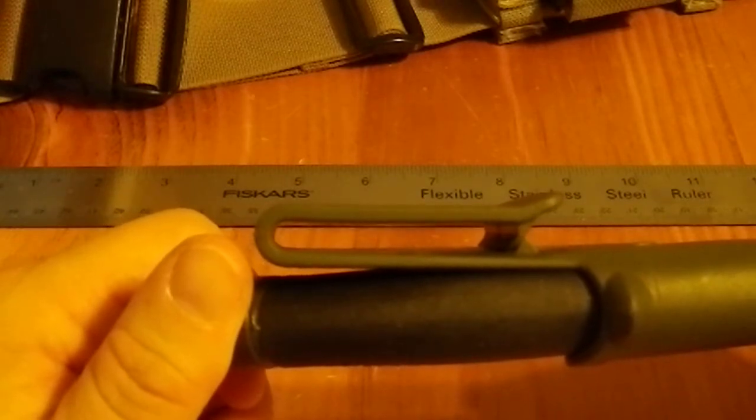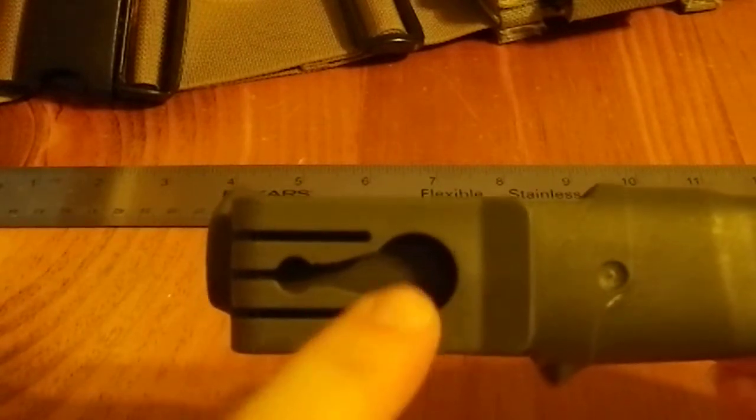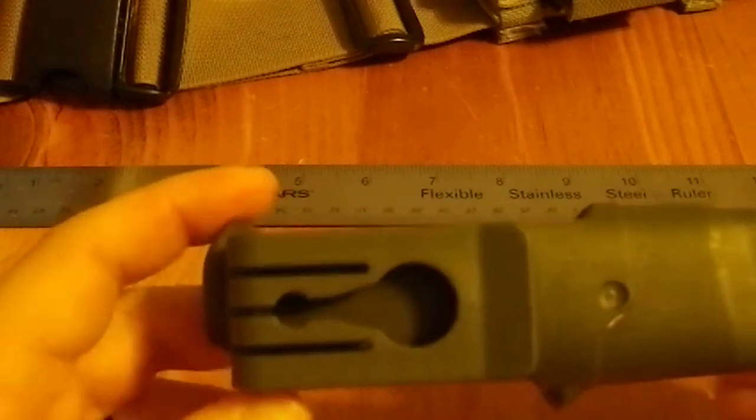The only disadvantage is it doesn't allow a lot of flexibility. However, this hole right here is designed for a swivel hanging device. You put the thing in here — it's a little post with a flat head — and it comes up and snaps in place so that when you're wearing it, it dangles and moves with you.